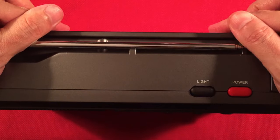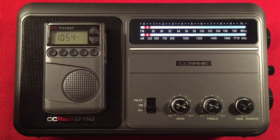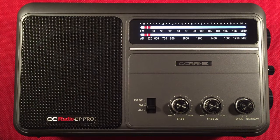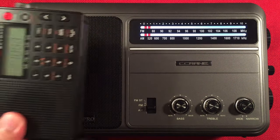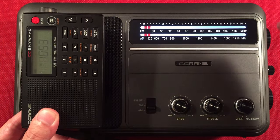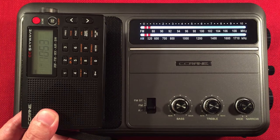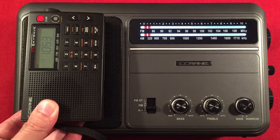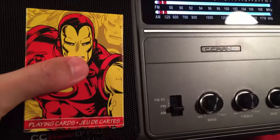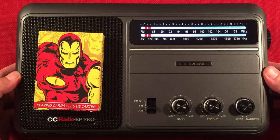Let's do a quick size comparison. Compared to the CC Pocket and the CC SkyWave — or even a deck of cards — you can see the size. It is 10:54 a.m. Central Daylight Time; I'm near Chicago, Illinois. The sun's been up about five and a half hours. C-Crane is designed in the US — a US-based company. You don't hear that too often with radio companies; Sony is Japan, most radios are from China.